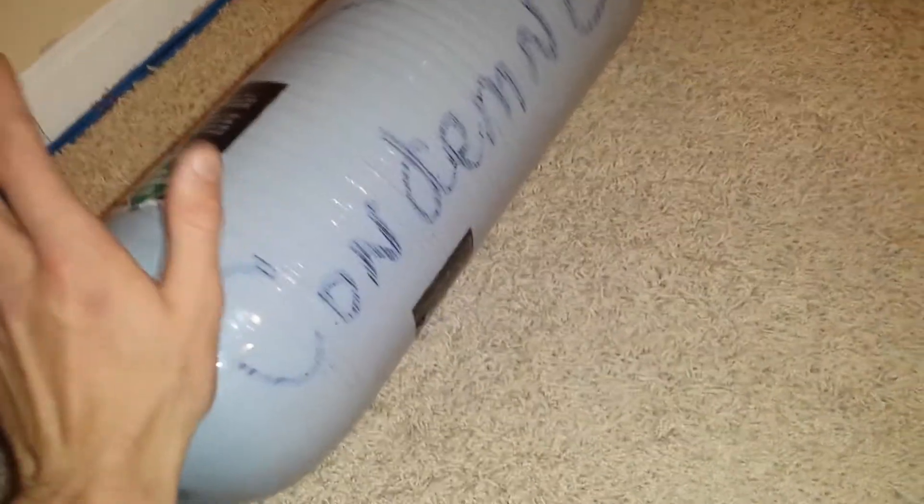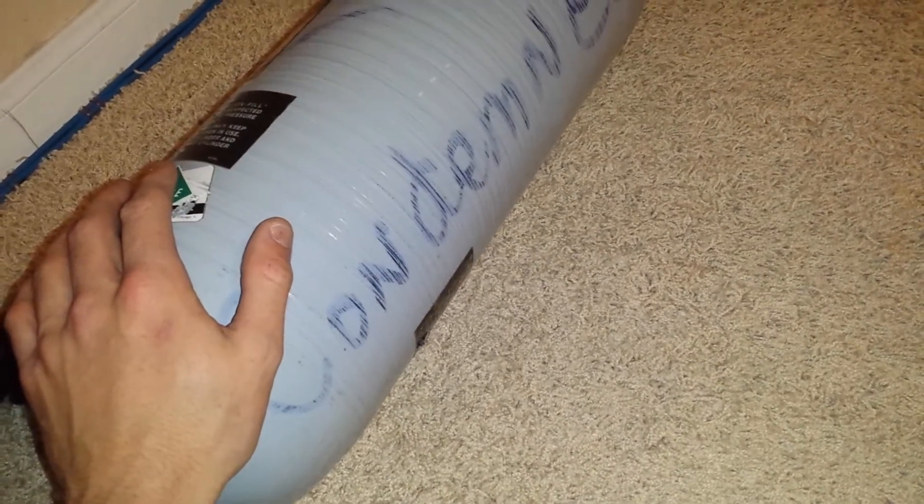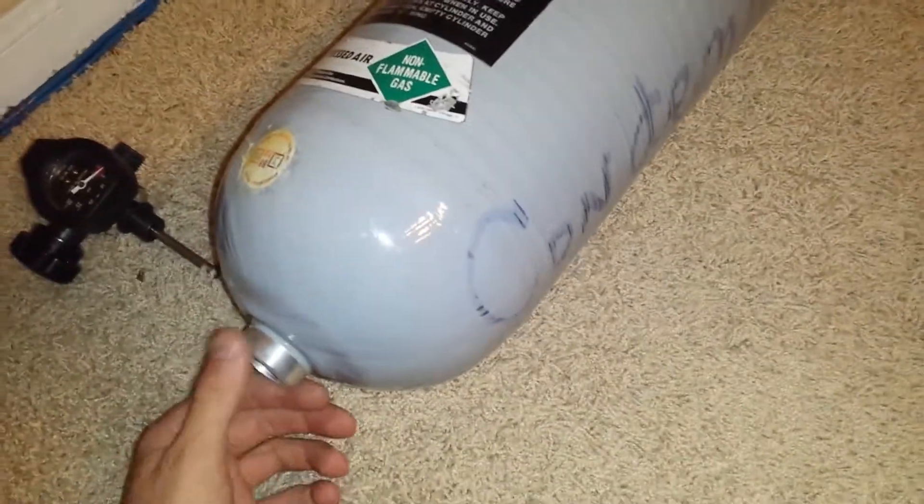Not a scuba tank. This one weighs about 9.6 pounds empty — it's not that bad. The aluminum tank weighs about 20 pounds, so there's a noticeable difference in weight. But oh well.